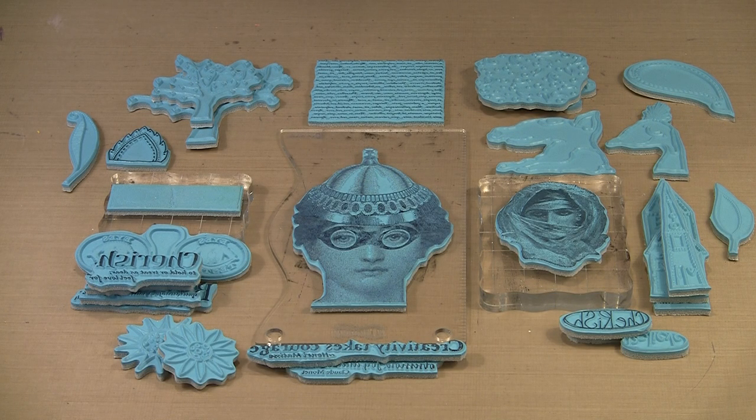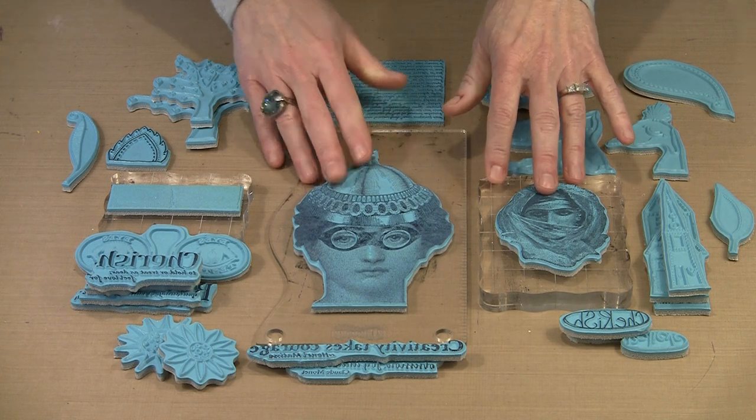Today's Midweek Muse video is devoted to our newest group of Joggle's cling-mounted stamps. Included this time are some familiar themes: wonky houses, background noise, leaves, and scribble flowers, as well as a number of new styles. There are some definitions, some quotes, something I call message in a bubble, and these wonderful engraved images that you see here in the center.